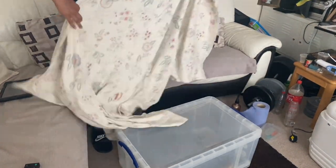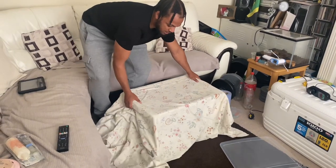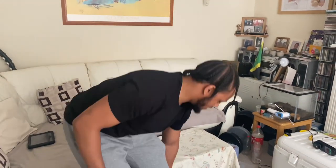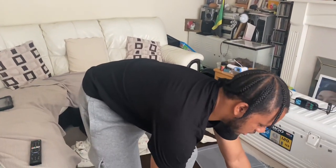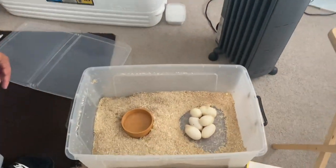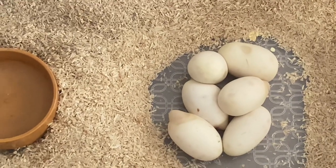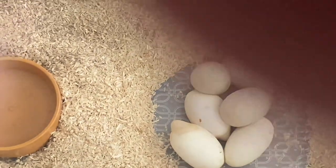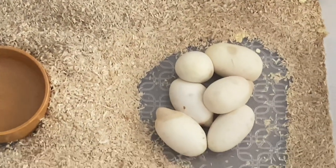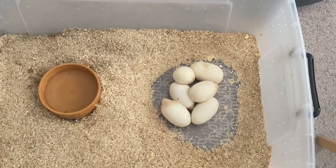I'm going to put this cover over her to make her feel a bit safer. People might ask why have you taken her eggs — it's not natural — but they're not in a natural environment and things can fluctuate, so the incubator is the best way. Here's the eggs. There's looking like three of them going to a point. I think Aphrodite herself came from one of those eggs, so I'm going to weigh them.